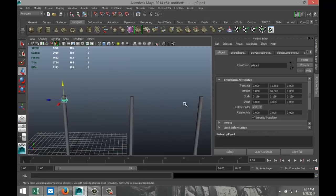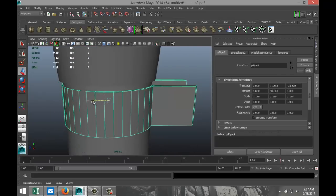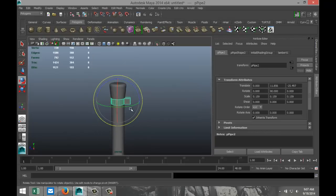We need one of those at that end as well. So we're going to hit Ctrl-D, move that over, hit F to zoom in, move that in some more, and we're going to rotate that one to minus 90 degrees.